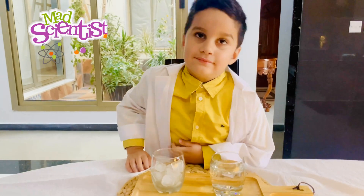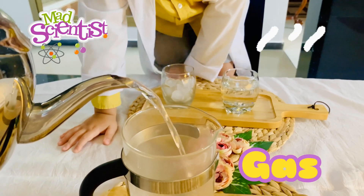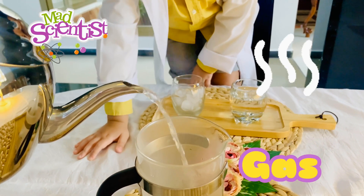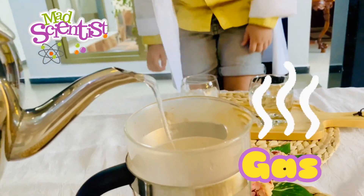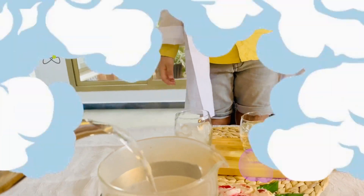I will show you the gas — like this is tea. It's very hot, it's hot water. So all the steam, that is the gas.